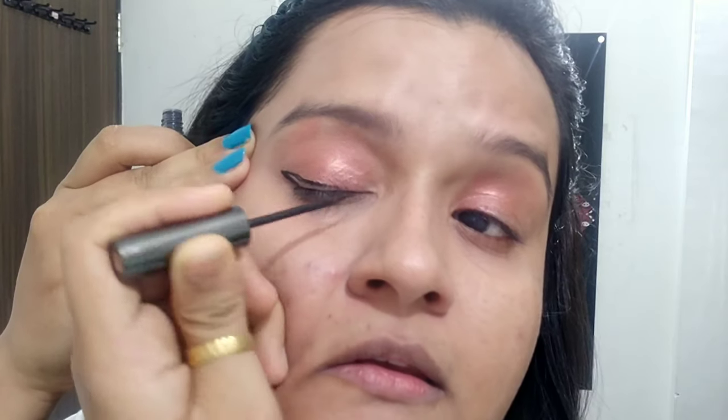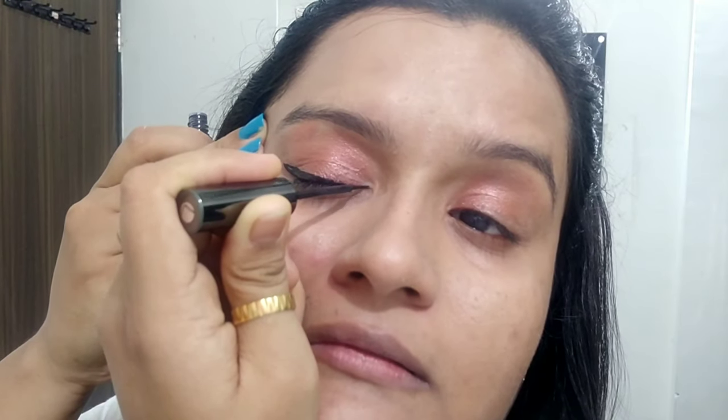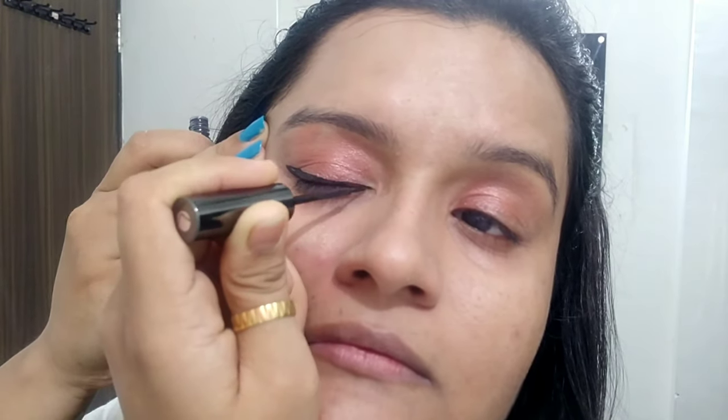Take the brush and just start from the end point of your eye — the outer side. First of all, you have to create a line on the outer side and move the line from the right side to the left. Then you fill it in. There is no difficulty if you start from the right side — that would be much easier for you.